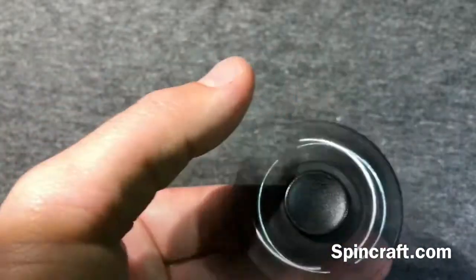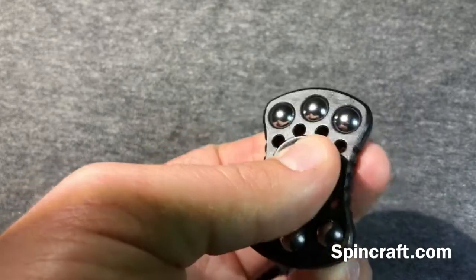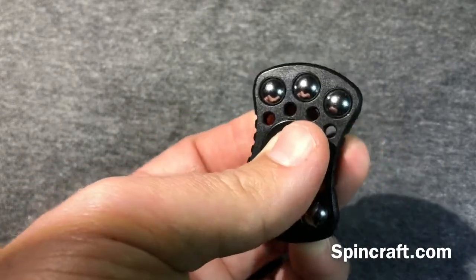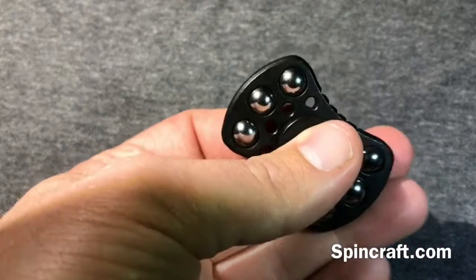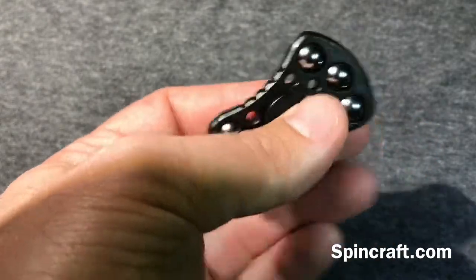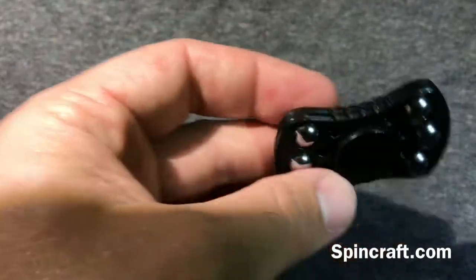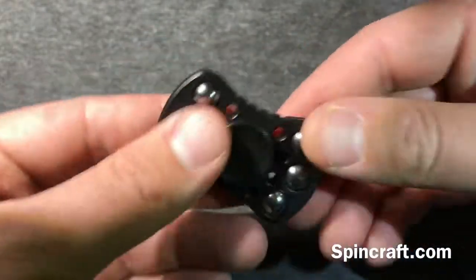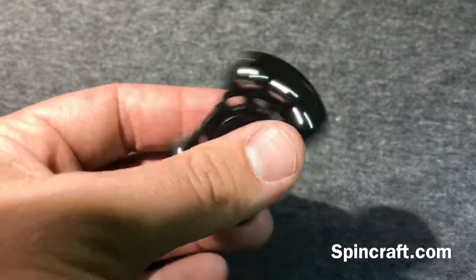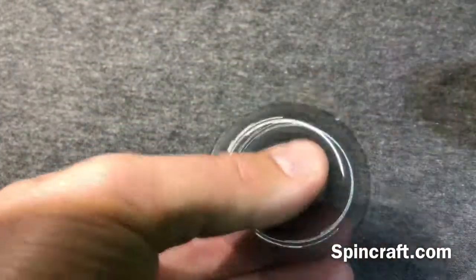That looseness kind of drives me a little nuts. The other thing is these little ridges right here — a little bit of a hot spot. After prolonged flicking, your finger will start to wear. Even right now I can already feel it. These two little grooves are a little bit of a hot spot, but not the biggest deal. Again, ten dollar spinner.